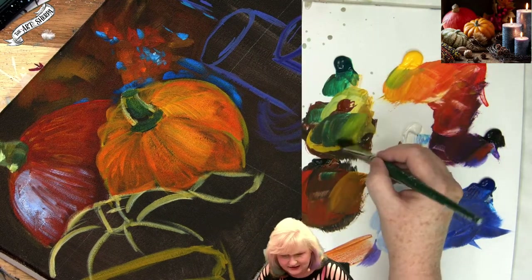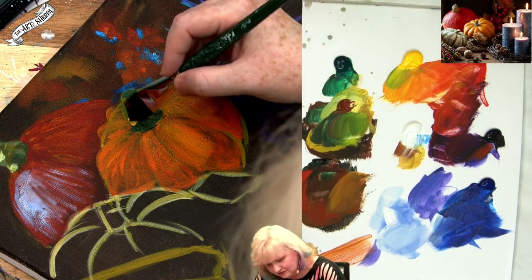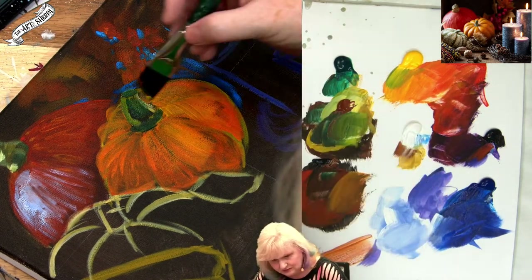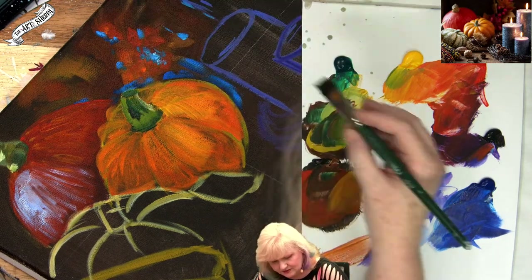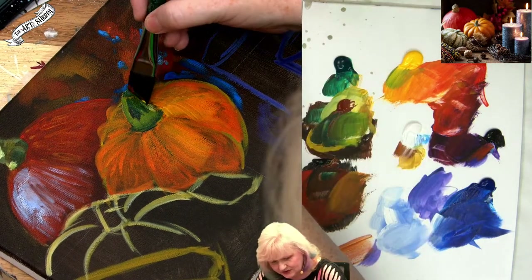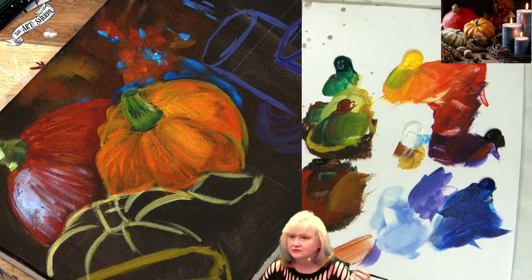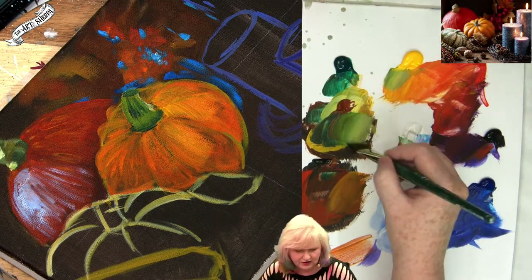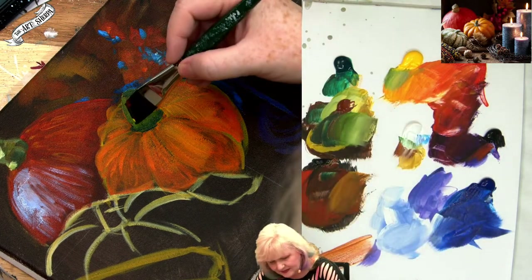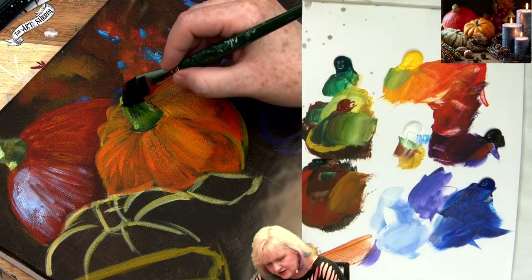Gonna grab a little yellow and get into here. Come across here with that yellow and kind of those little segments — nice little segments that we're starting to talk about. One more yellow, a little white.